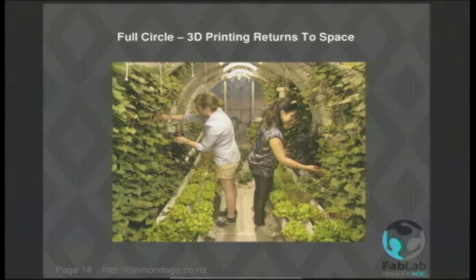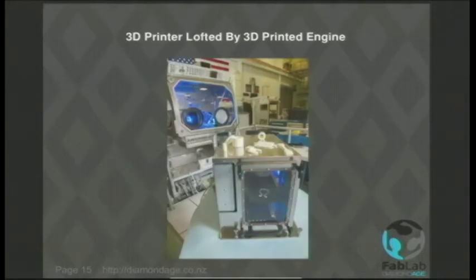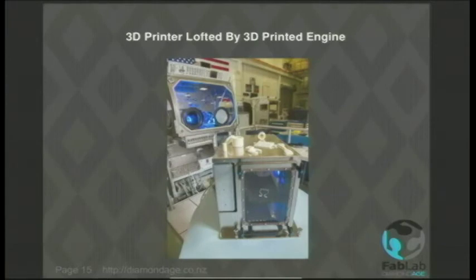What I find particularly cool is that they have now developed a 3D printer which has recently been taken up to the space station. There it is — in a nice little box to stop the hot bits leaking into the cabin. The irony is that it was lofted up using one of those capsules that had 3D-printed engines in it, which is kind of neat. It's enclosed and fireproof, designed specifically for that environment.